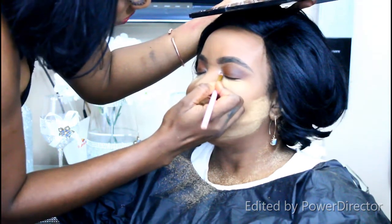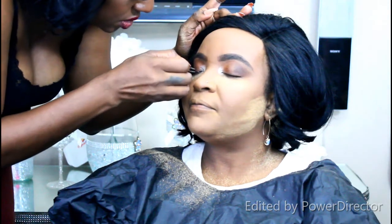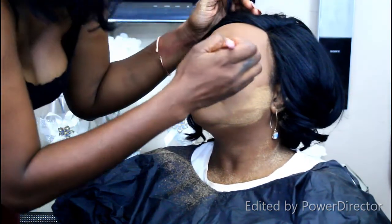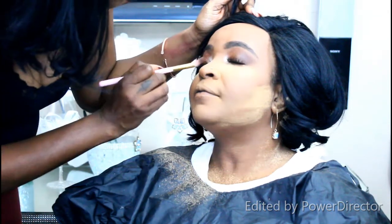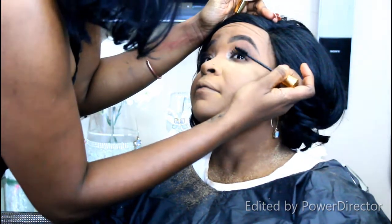I applied a white color by the tear duct and applied the Kiss Wispies lashes. The look is already coming together really nicely. I'm adding a bit more shimmer to the eye to make it pop — you can use your finger to apply shimmer, or wet your brush with setting spray, dip it into the shimmer, and apply; that way it really pops.